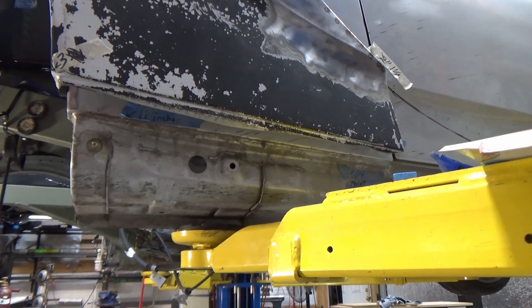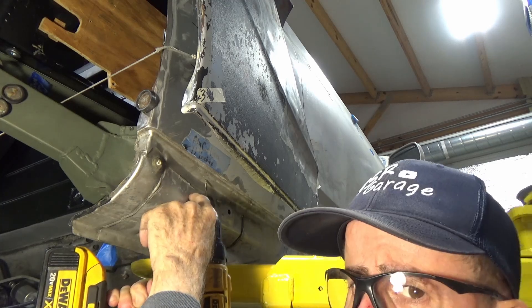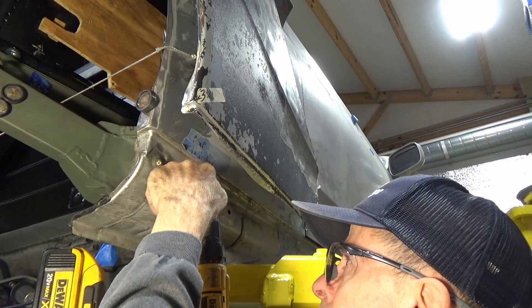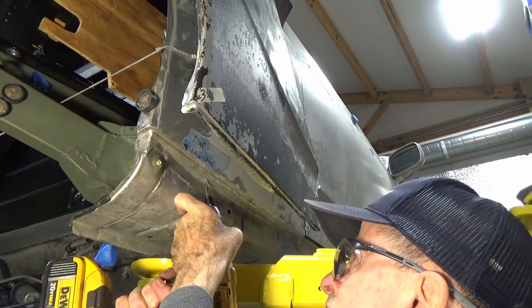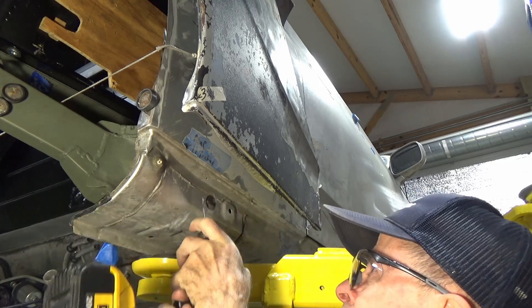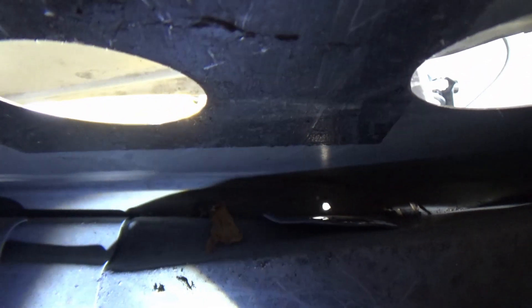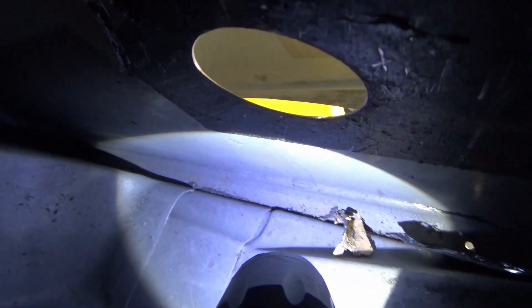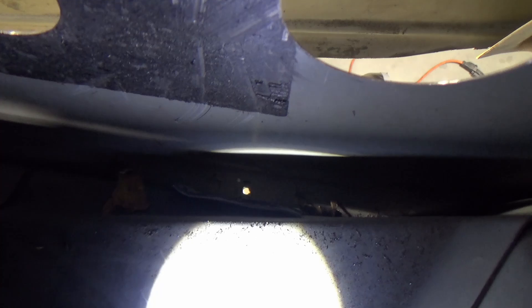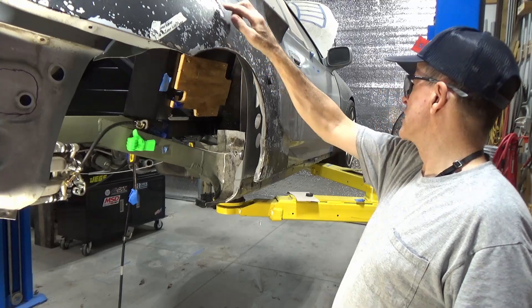I'll figure something out. That should be a good spot right there. Shouldn't end up drilling through too many layers of metal — I don't want to drill a hole in the frame tube and actually have the water drain into it, so this better work. Let me go up inside and see what it looks like. That's where the hole came through — it looks like it's pretty close to the lowest point. I'll be drilling another hole near the front too, and I'll also be filling that little split between the two pieces of metal with some kind of fill — maybe some real thin epoxy that will flow down in that crack.